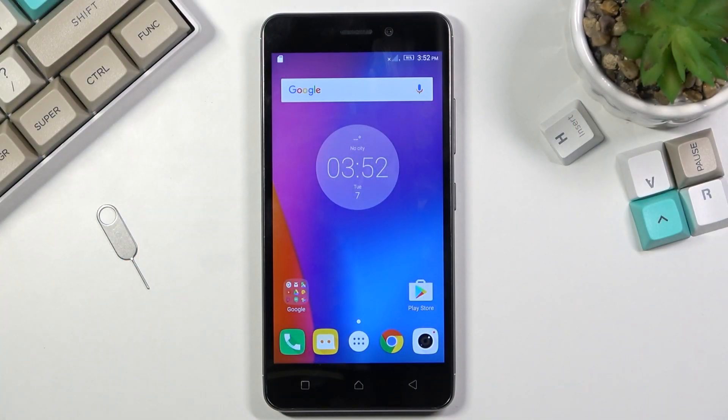Welcome. This is a Lenovo K6 and today I'll show you how to boot the device into safe mode.